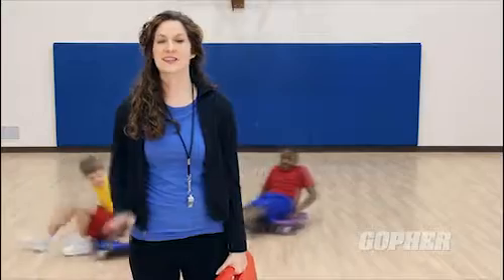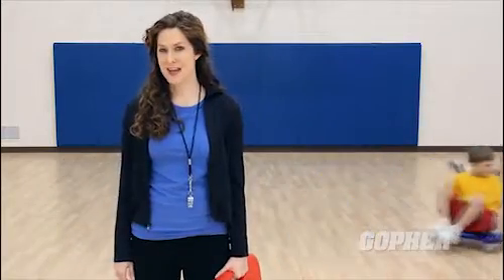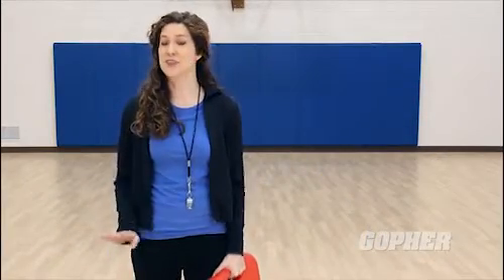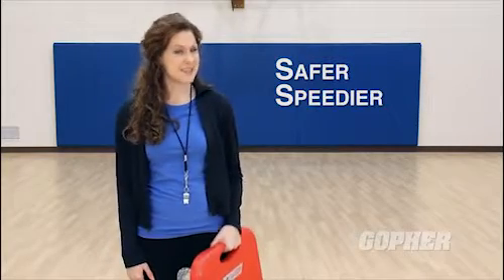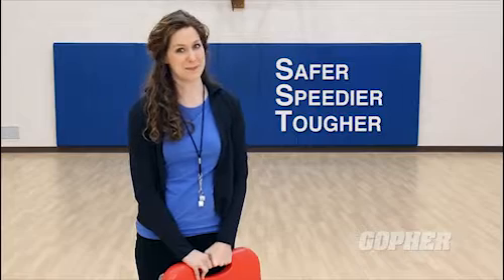The SST Scooter is a solid, straightforward design that has everything you need for years of fun. SST stands for safer, speedier, and tougher, and this scooter definitely lives up to its name.